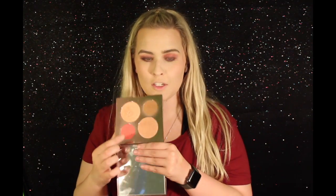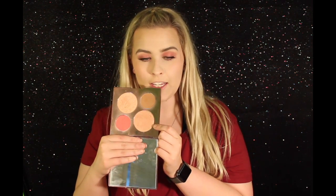For highlighter, I'm going to be going into the Becca Chrissy Teigen Palette again and using the shade Rose Gold, applied with an It Cosmetics Fan Brush.